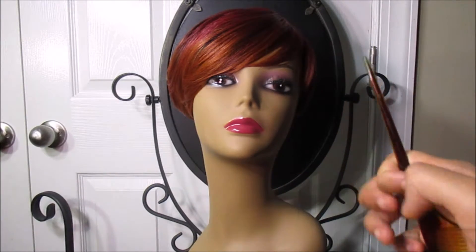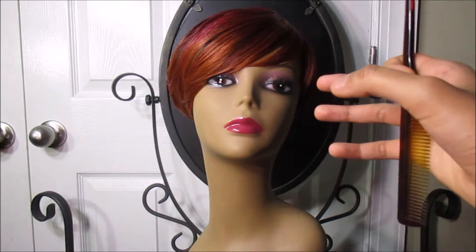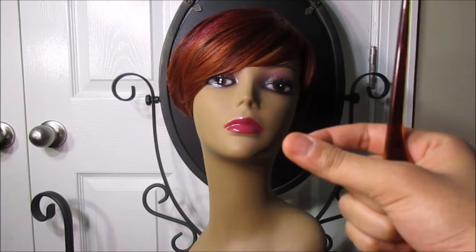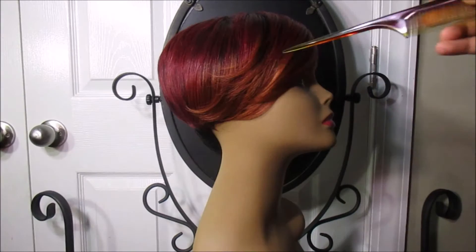One thing I really don't like about this wig — and I had to adjust it on the mannequin so it wouldn't be so noticeable — is that this is a very bulky wig. On the tightest setting, it's still bulky on my head and on this mannequin.